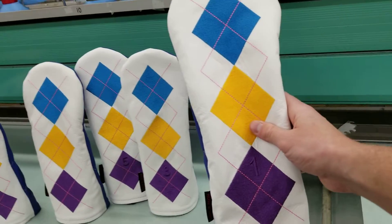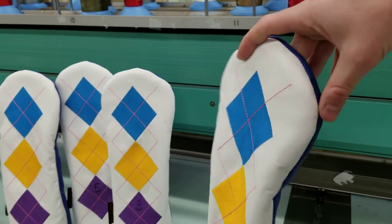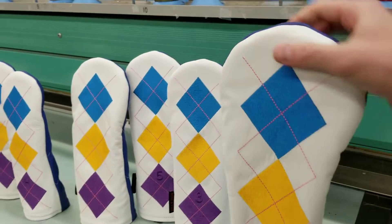You get the matching set. This is the driver's size, guaranteed to fit all 460cc club heads. Like all of our covers, it has a nice soft padded inner liner for great club head protection. It also has zigzag stitching on the reverse, which holds down the elastic, so it's going to be nice and secure as well.